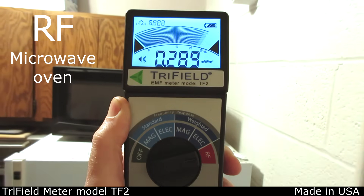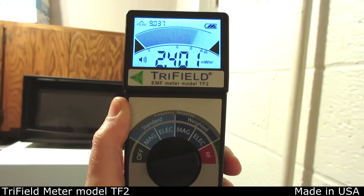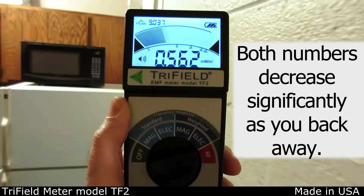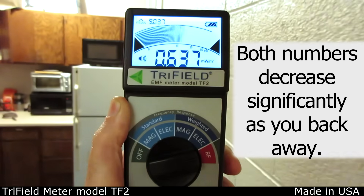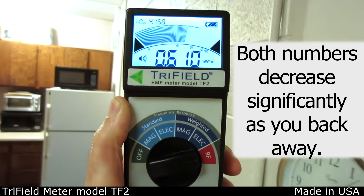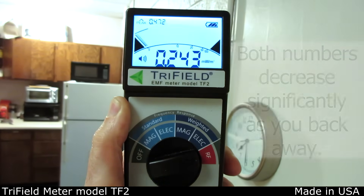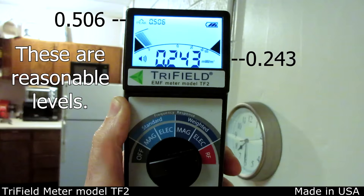All microwave ovens leak a large amount of RF when on. These are the values close to the oven after it's warmed up. Note that the peak number holds for five seconds, so wait for it to settle. By about 25 feet away, numbers are much lower.